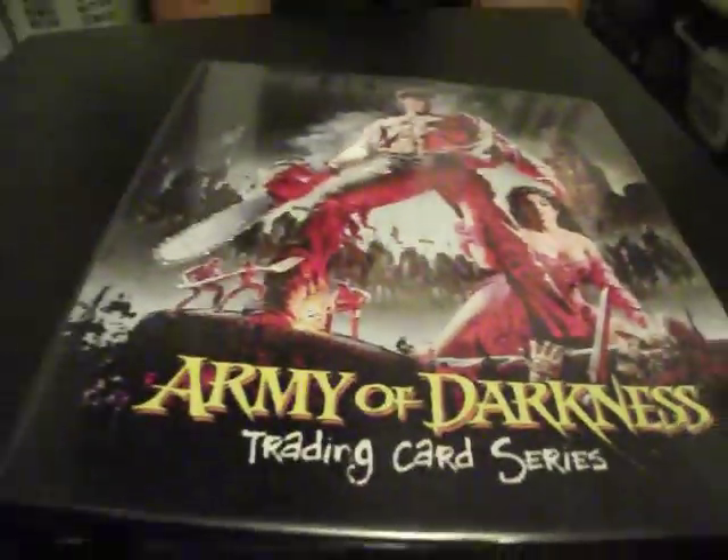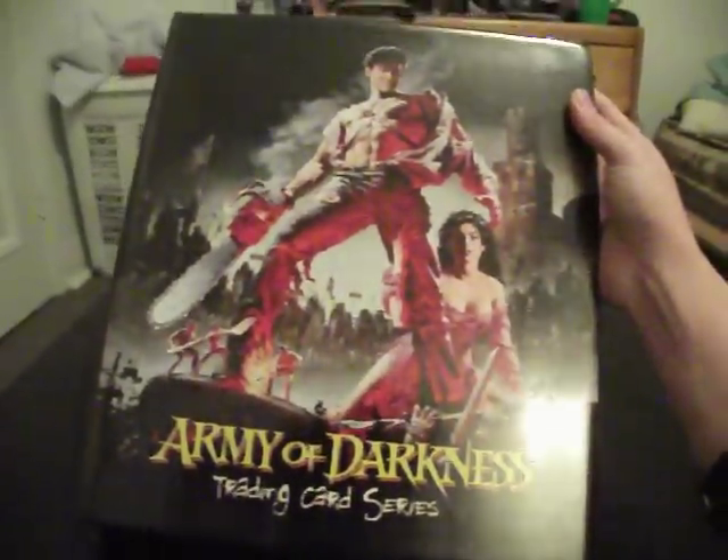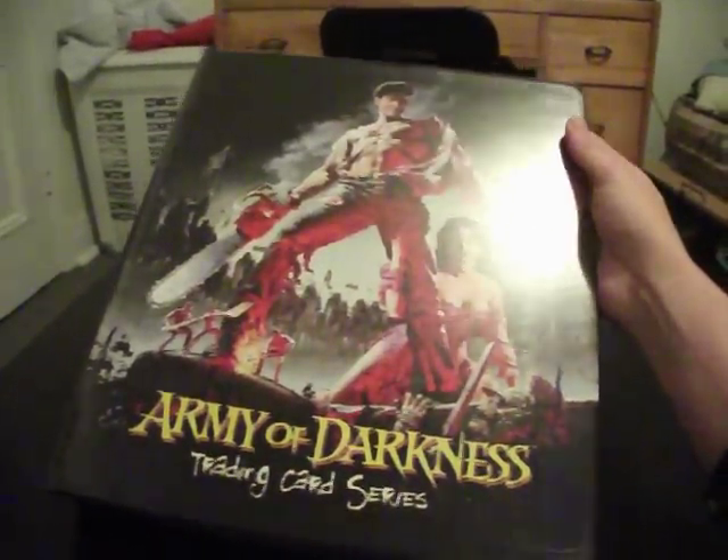Like, for this one it says 'A new weapon - replacing his chainsaw, Ash himself for a new and mighty weapon, a middle hand.' So it's like cheesy stuff like that. I wanted to get this obviously as a collector's item. Nothing really else special about it, but I actually wanted this binder more than the cards themselves. This binder is not easy to come across, believe it or not. For any Army of Darkness fans who are completists, this binder is something that's actually really hard to get a hold of.